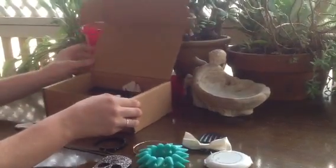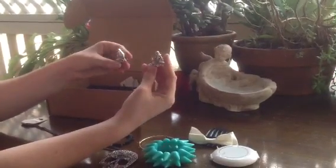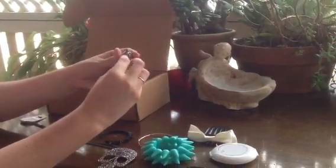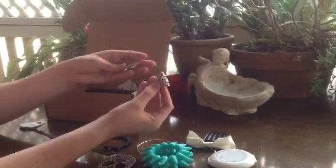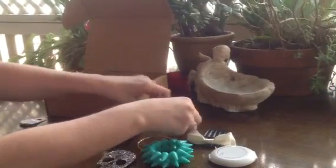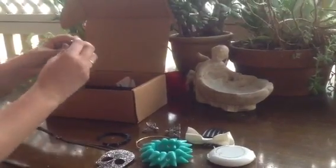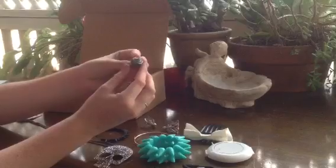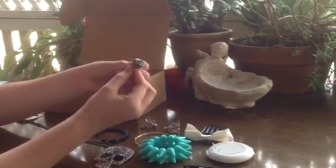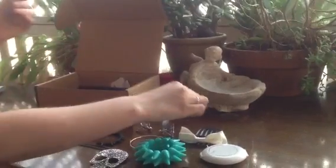Next we've got these collar clips, so you just clip onto your collar — you unclip that and push it through, put it back on like that. They're really cute. We've also got this — this is probably my favourite piece — absolutely beautiful caravan ring. It's a gypsy caravan ring and it's just this amazing green colour with the glitter and the beautiful detailing.